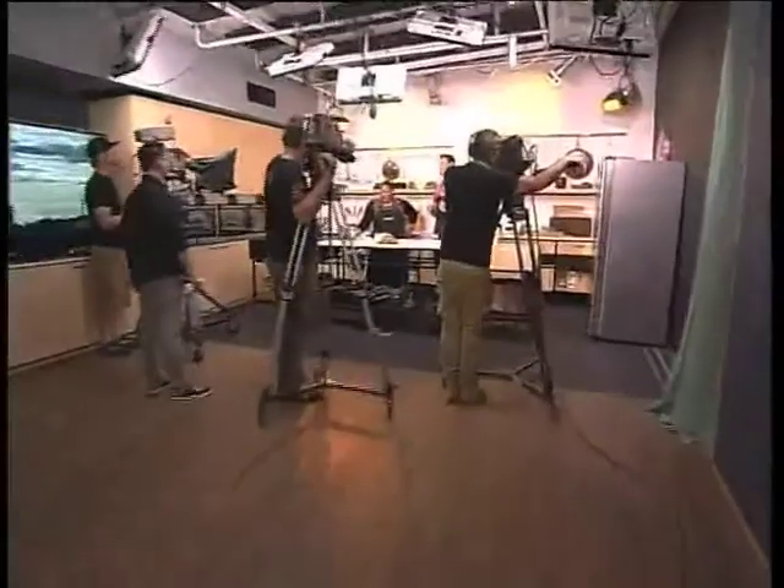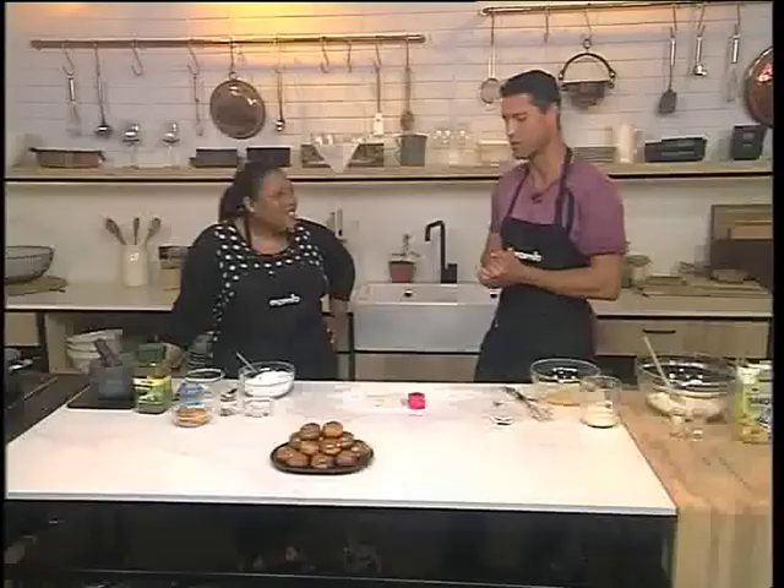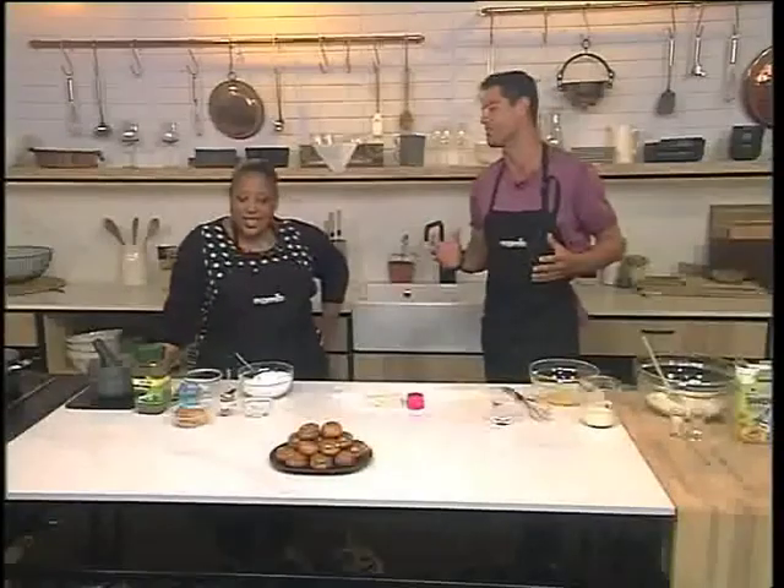Welcome back. You're tuning into Expresso here on your feel-good Wednesday morning, finishing things off in the kitchen with the lovely Chef Zozo. It's all about coffee and donuts — just one of those food marriages made in heaven. You can't go wrong with donuts and some coffee.